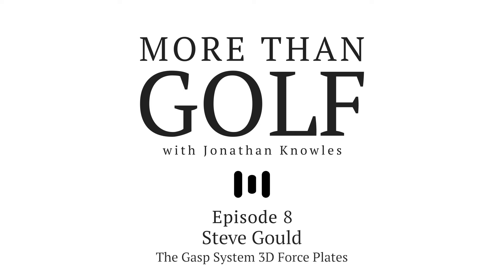Welcome to More Than Golf, this is Jonathan Knowles. It's great to have you with me in Season 1, Episode 8. In this episode, Steve Gold explains ground reaction forces with the use of the GASP System 3D force plates and how you can use them to gain higher clubhead speeds. PGA professional and golf technology expert, I would like to introduce you to my good friend, Steve Gold.